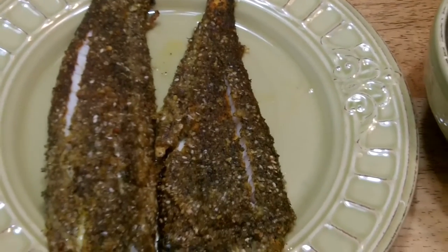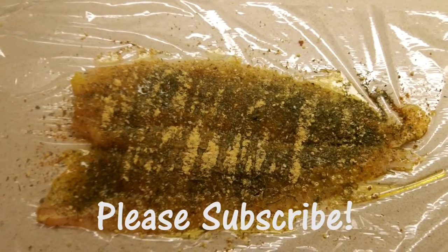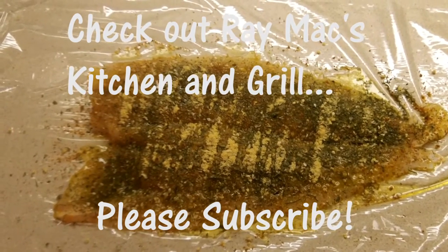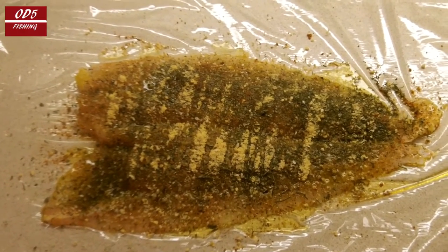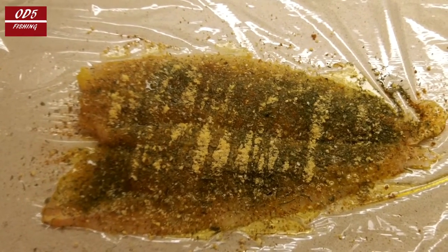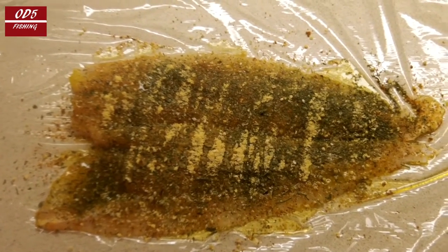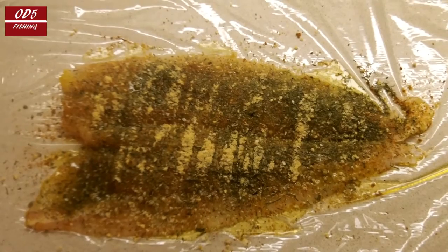All right, coming back with the second half of the flounder — this is the next day. Felt so nice I had to do it twice. I'm taking a page out of Ray Mack's book — I have a little sheet of plastic wrap down here and I got this nice and seasoned up. This is the white side of the flounder, the side that's normally on the ocean floor. I've got some dill, my falafel seasoning, fish seasoning, a little olive oil, and some dry spicy mustard to give it a kick.